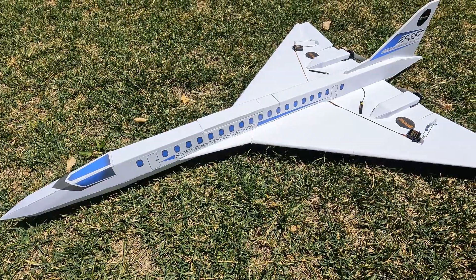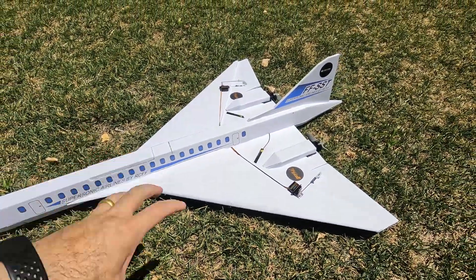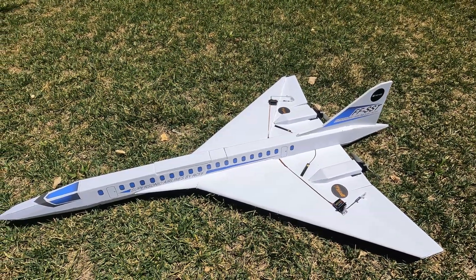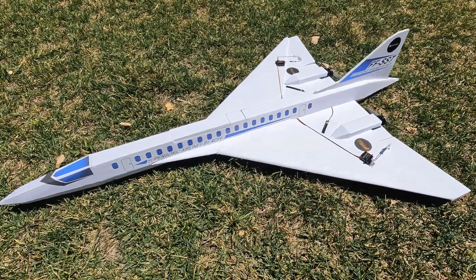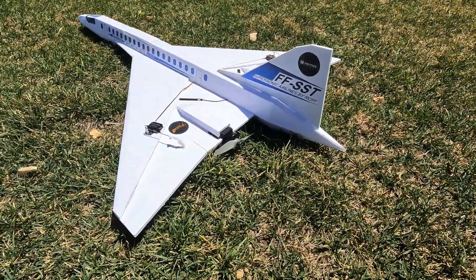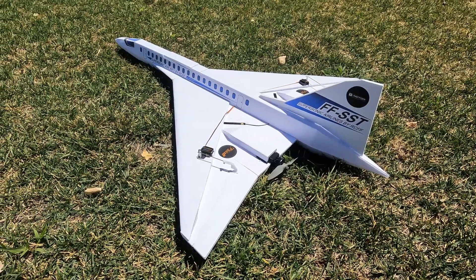I did do some glide tests with a smaller version to get the approximate CG, and then I built a second plane — almost full size — and did glide tests with that to try and narrow down the CG further. So hopefully we're pretty close for the main flight.